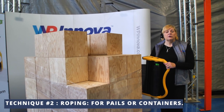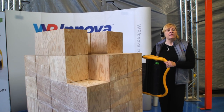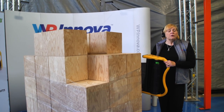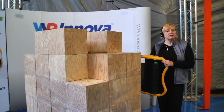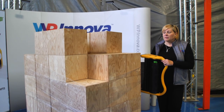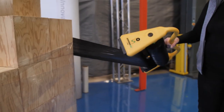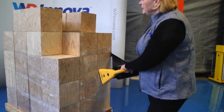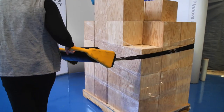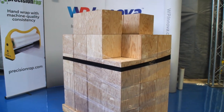The second technique we're going to show you is an actual roping. I prefer to use this for pails or containers. We don't want to crush our boxes with this. It's a simple rope going right around just like an elastic band. We're going to come around, turn our dispenser completely on its side, and guiding the dispenser around on its side allows the film to lay down like an elastic band.